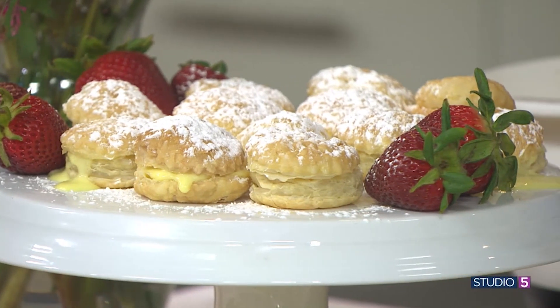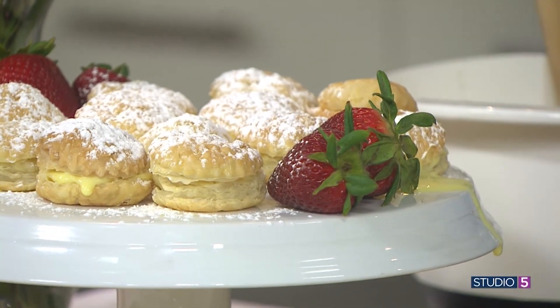It's Italy's sweetest secret, oh so creamy and custardy — the perfect Italian pastry cream. Elena Davis is joining me in our Studio 5 kitchen to share. So how do we say this in Italian? Crema pasticcera. Italian pastry cream is used in just about every Italian pastry you can think of. If you walk into an Italian pastry shop, you will find this stuffed in donuts, in cakes, in just about everything. Today we're going to make it — and not just make it, but master it, because this is what we need to be a true Italian dessert maker.